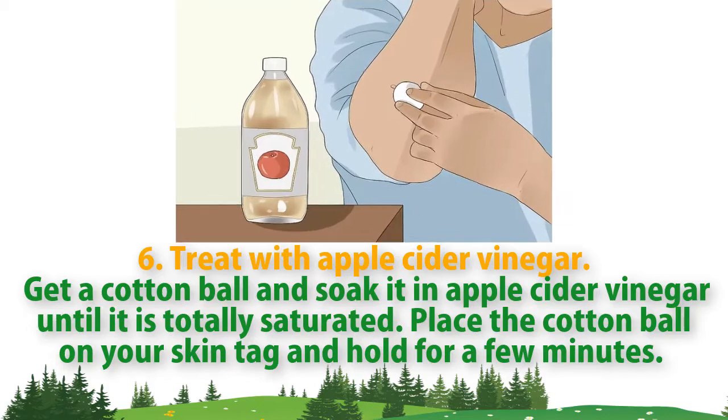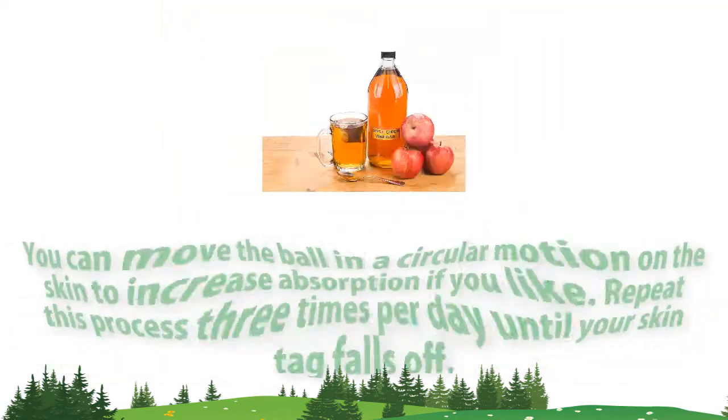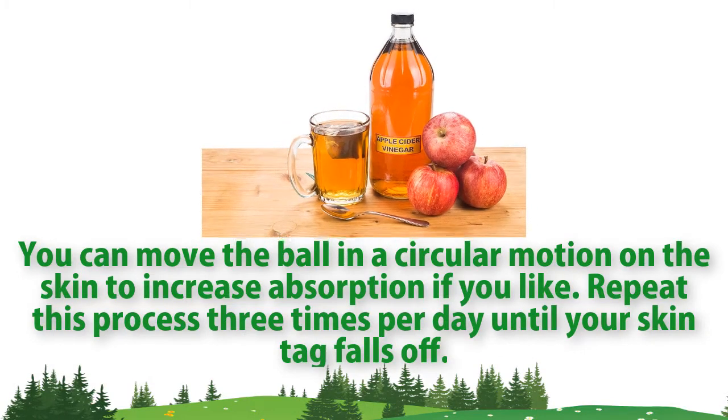Method six: treat with apple cider vinegar. Get a cotton ball and soak it in apple cider vinegar until it is totally saturated. Place the cotton ball on your skin tag and hold for a few minutes. You can move the ball in a circular motion on the skin to increase absorption. Repeat this process three times per day until your skin tag falls off.